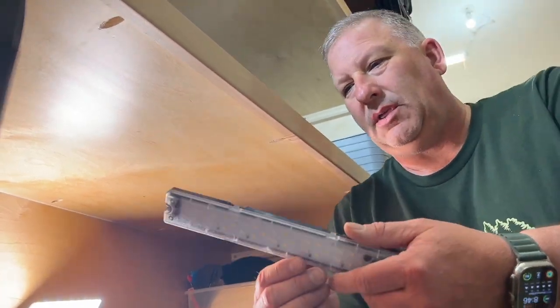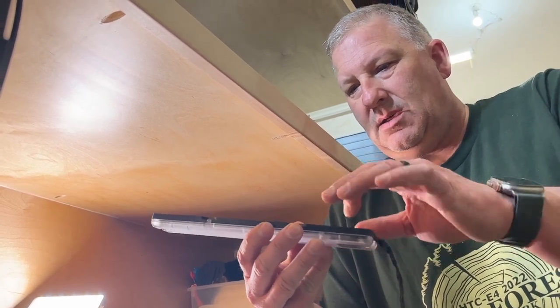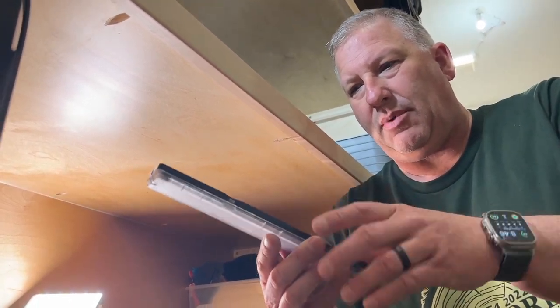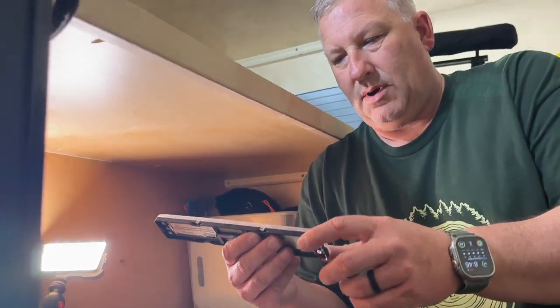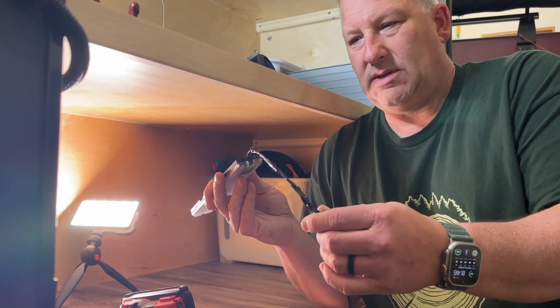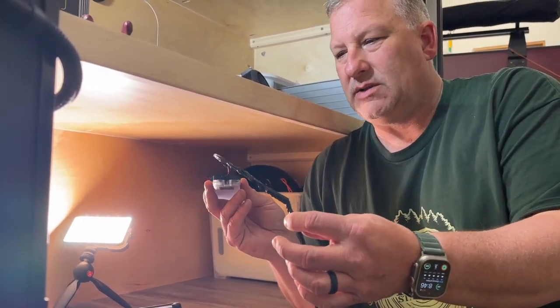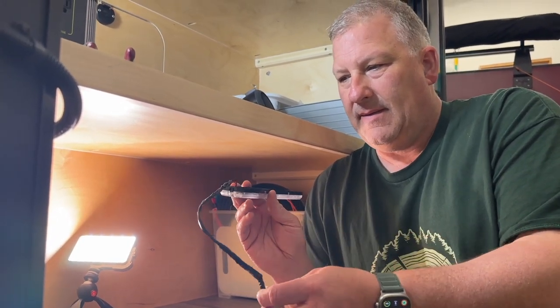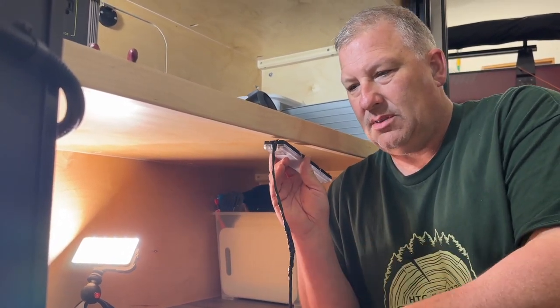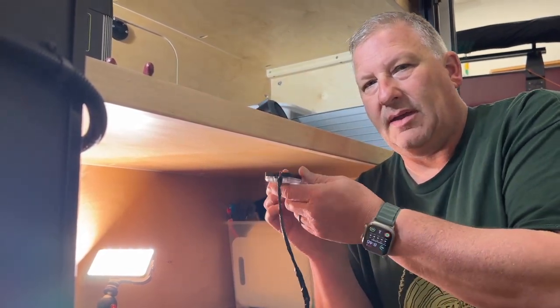We've got our light — it's got two mounting holes on each side, screws are provided with this light which I really like. It's got just a plastic back with a little bit of a gap, probably for heat reasons. After we made our joint with the connectors, I just wrapped it with some tape to keep the two wires together so they don't get caught on anything. We're going to mount the light first, then run our slack to the fuse box and figure out what we've got left.